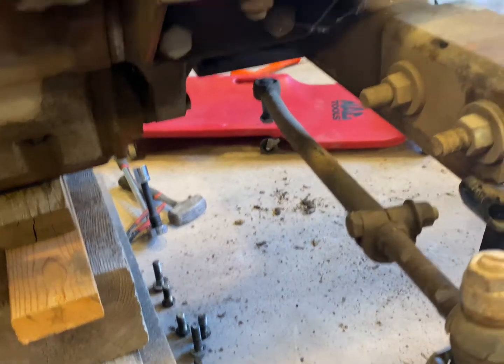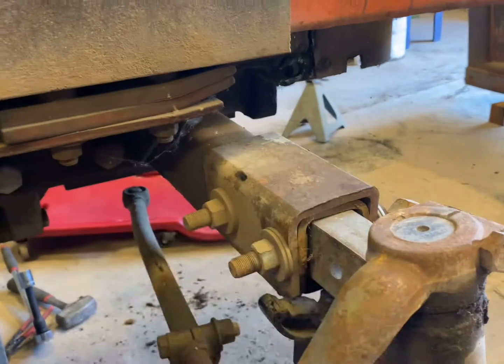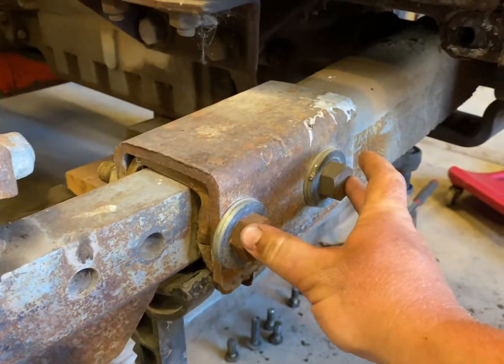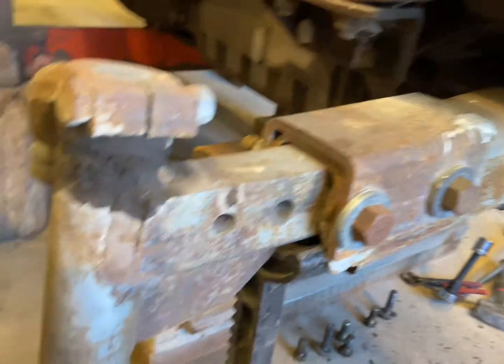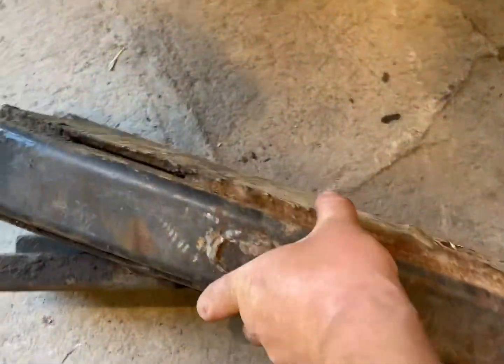The only other thing I had to do was disconnect the tie rod, so we got that disconnected. Now we're just going to work on getting that pin out so we can pull this other half of the axle out. Then I think once I get it out, I'll try to undo these bolts and pull this solid piece out — it'll just be a lot easier to work with just the small piece of axle rather than the whole thing, at least for getting it lined up and as straight as I can.